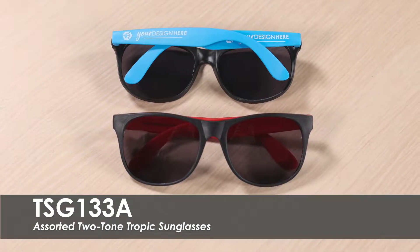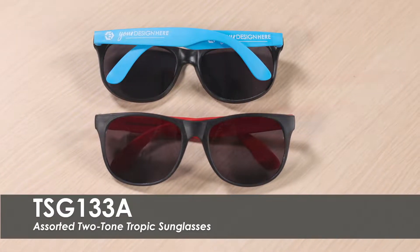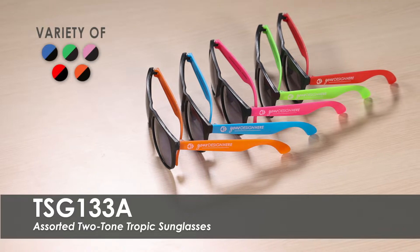This video spotlights our assorted two-tone tropic sunglasses. This assortment includes red, pink, orange, green, and blue, all with black frames.